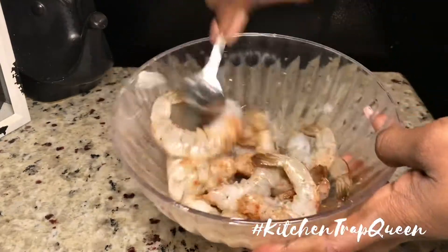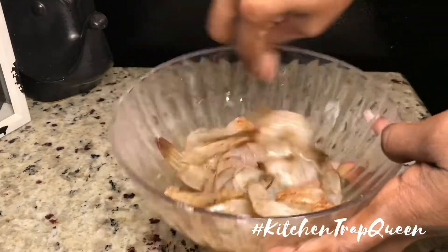I'm just going to take all of those ingredients, mix them in a bowl, and set that to the side.